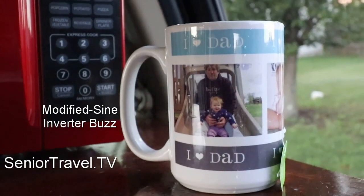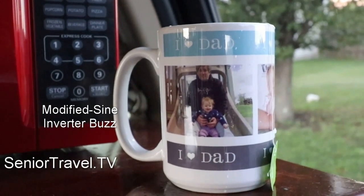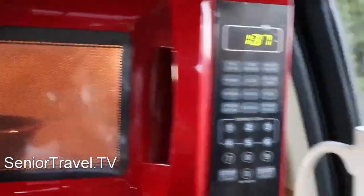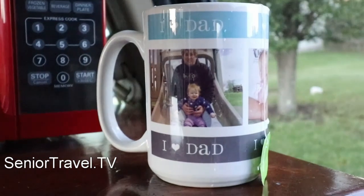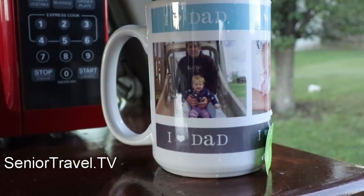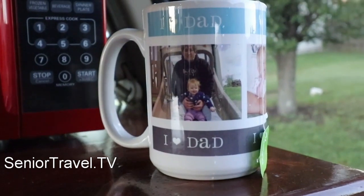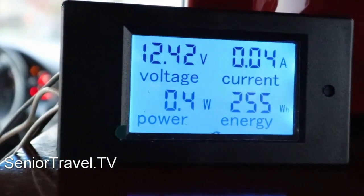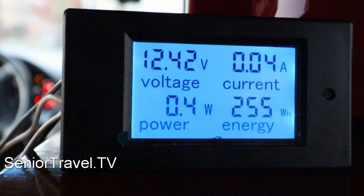Having a little tea while my oatmeal cooks in the microwave. I'm not the world's greatest dad — I didn't merit that mug — but this one says she loves me anyway. Over here on the meter and the monitor, we can see we're not using any battery power.